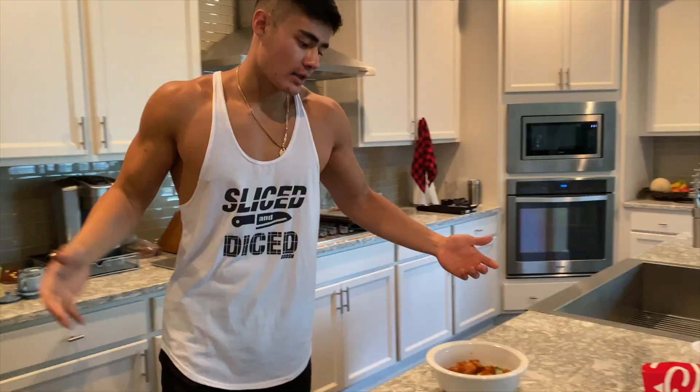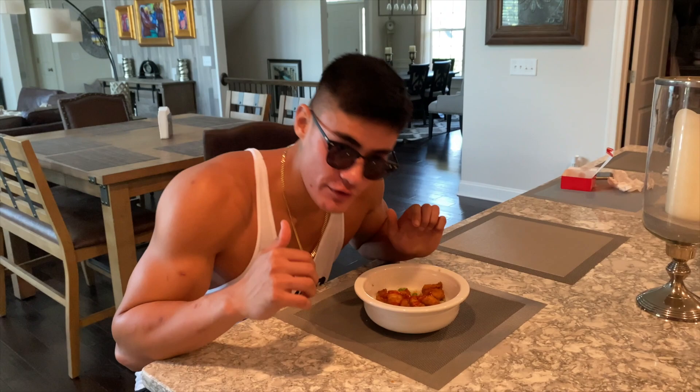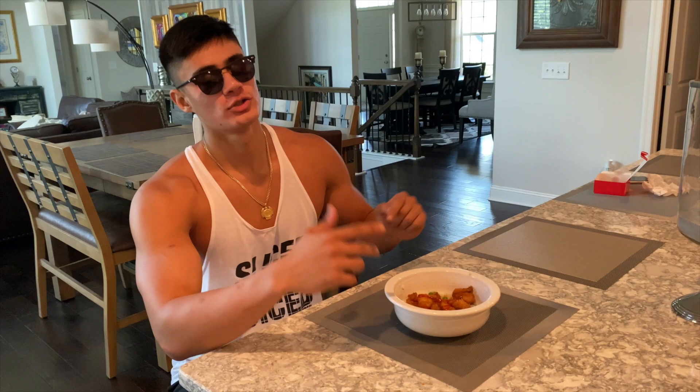And that's going to do it for the video boys! I hope you guys liked it. We had vlog number 2 — training, breakfast, met the editor, ate lunch, and picked up girls at the gym. Make sure you guys follow the socials, all links below. Gorilla Mode 10% off, you guys know the drill. Like, comment for the algorithm. Peace.